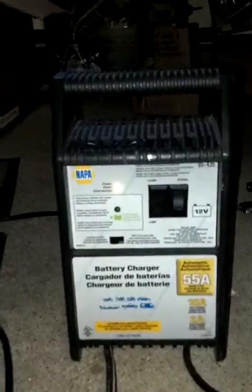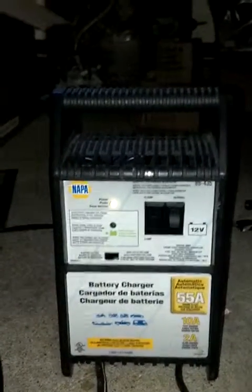We are using a 55-amp NAPA battery charger to make this operate. I haven't had this kind of output with any of my other cells.